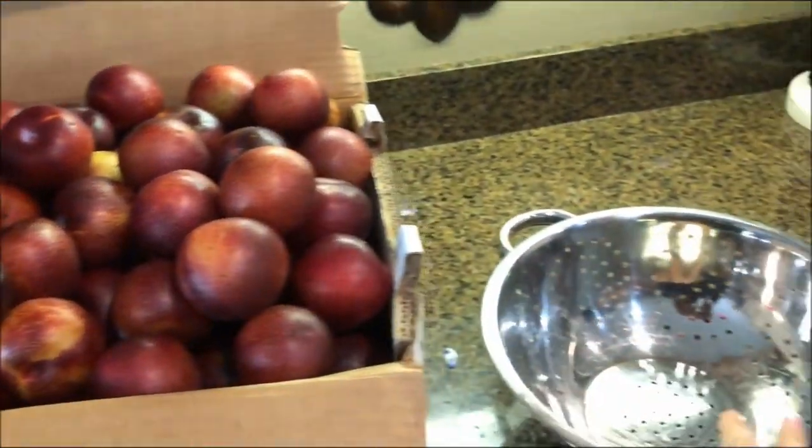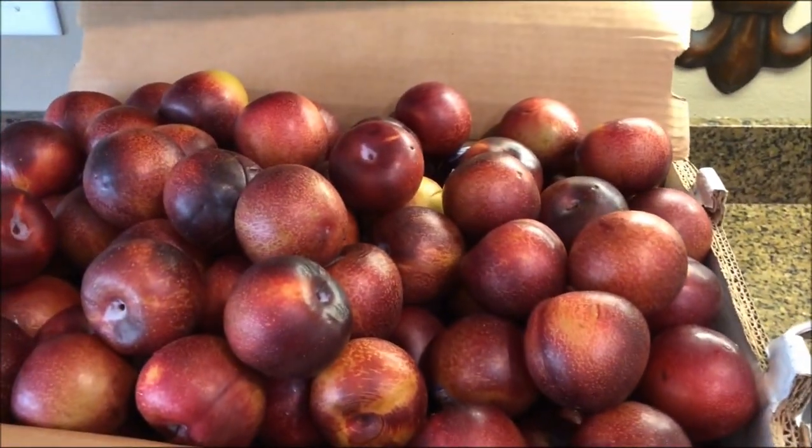The first thing you want to do is wash your fruit. I'm going to take some of this fruit out, put it in my colander, give it a good wash, and I'll be right back.